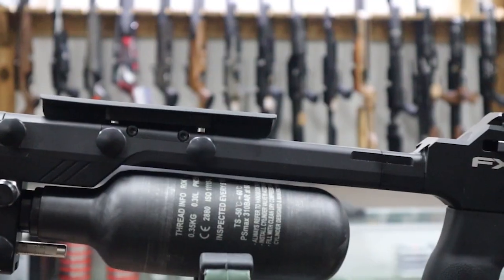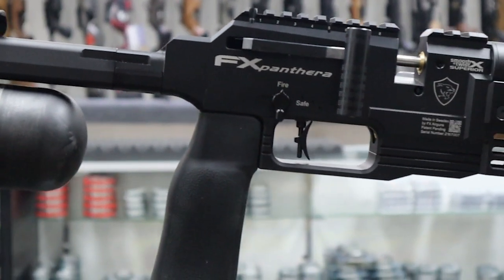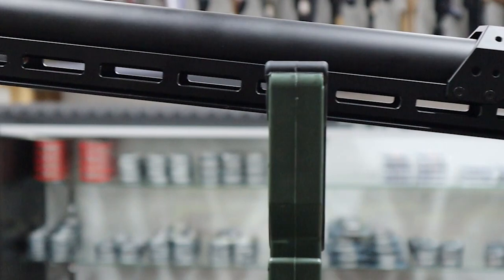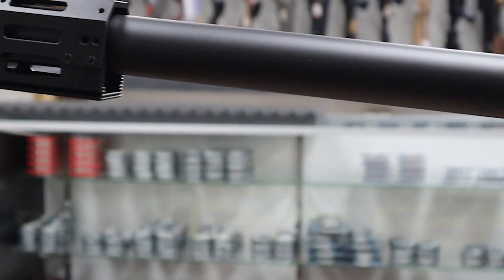Of course, the end is threaded, so you can add an aftermarket moderator, throw a Donnie on there, something like that. But this gun has a lot of different features than any other FX gun. We're talking about a newly designed valve system, low profile, rear bottle, and some crazy plenum wrap barrel.